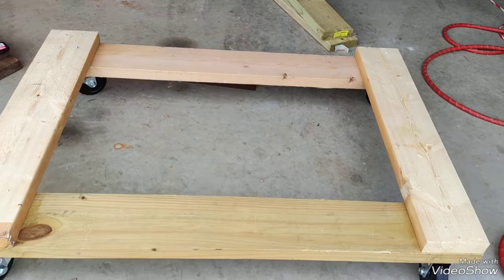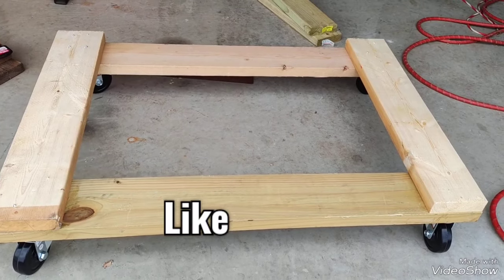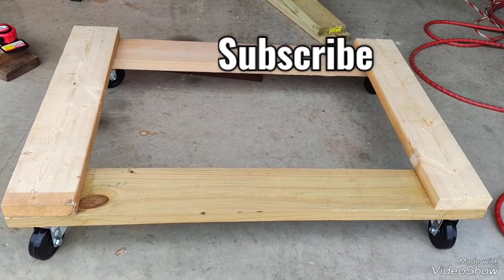Okay, this is done for now. Give me a like, subscribe, and thanks for watching. Cheers.